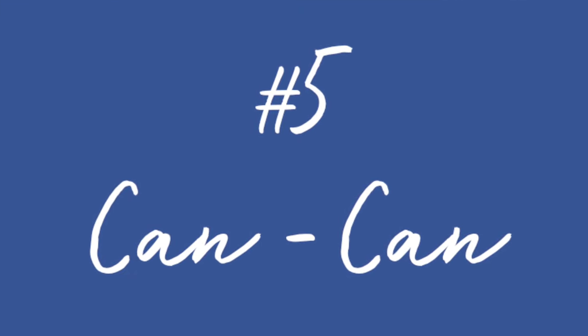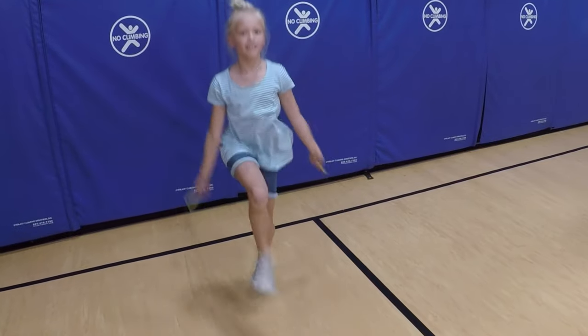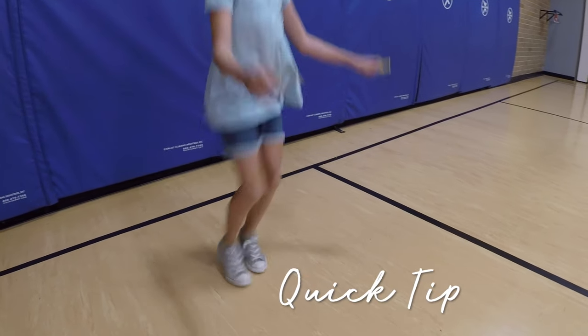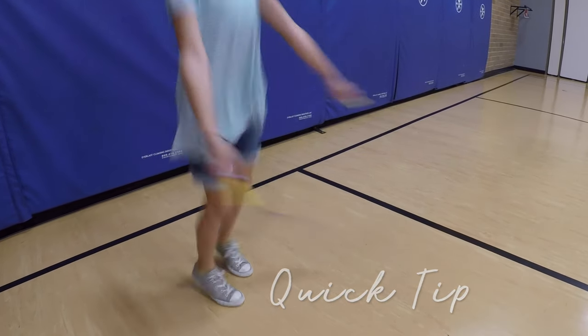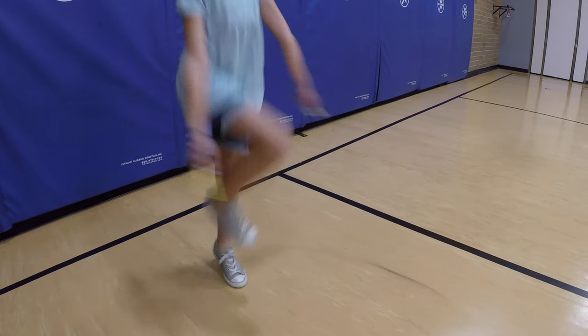Number five: Can-Can. Quick tip on Can-Can — knee up, then feet together, then kick with the same leg. Knee, together, kick.